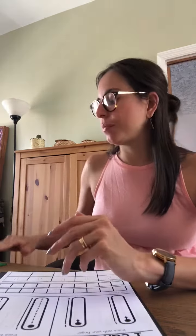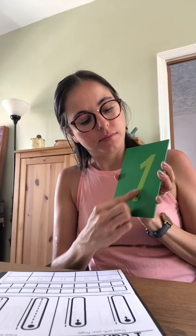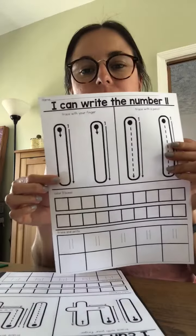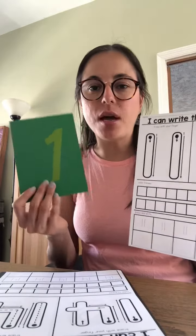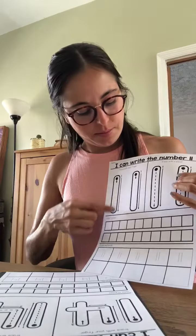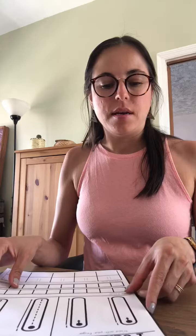Let's trace eleven. We have one sandpaper number one, so I cannot show you eleven with this, but here it is. Eleven. I'm going to use this bright yellow.